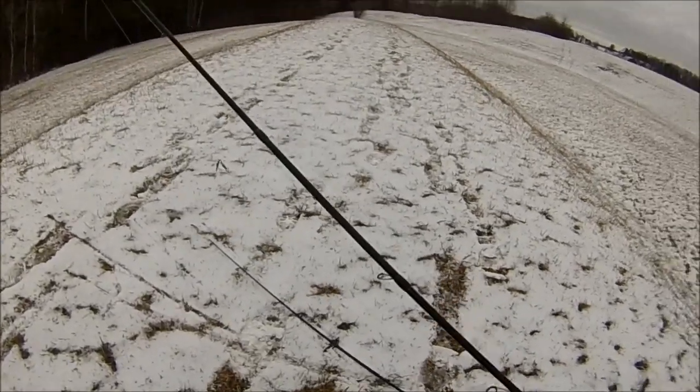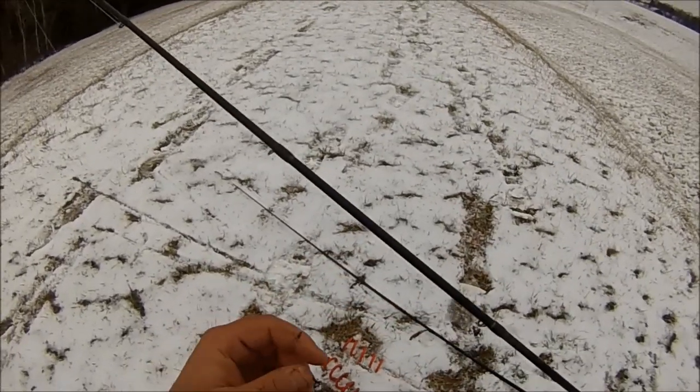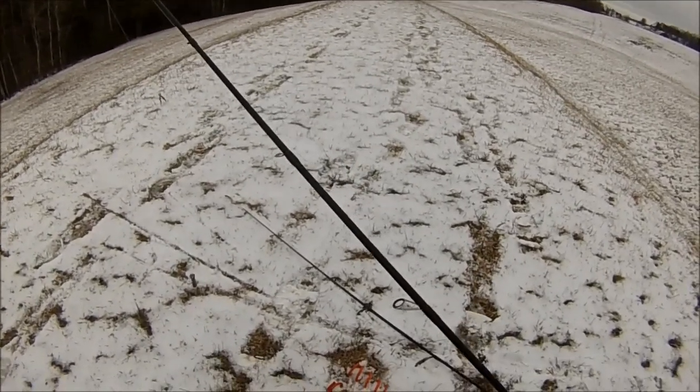It's really cold out today for the time of year — it's April 20th and as you can see everything's snowed over. There's been blizzards coming through, so it's a cold front bite and nothing's really hitting very well. I caught that one nice trout for this lake and that's about it.